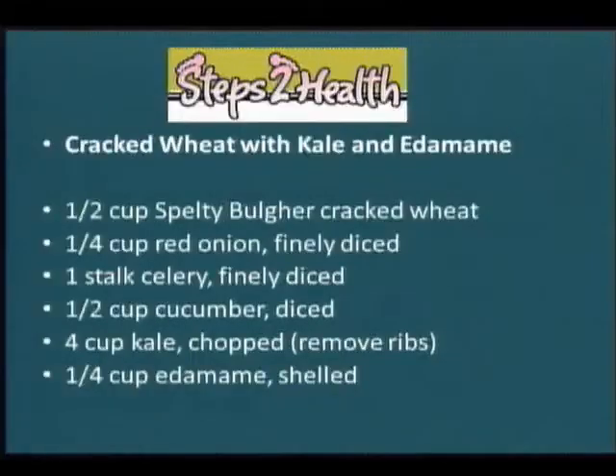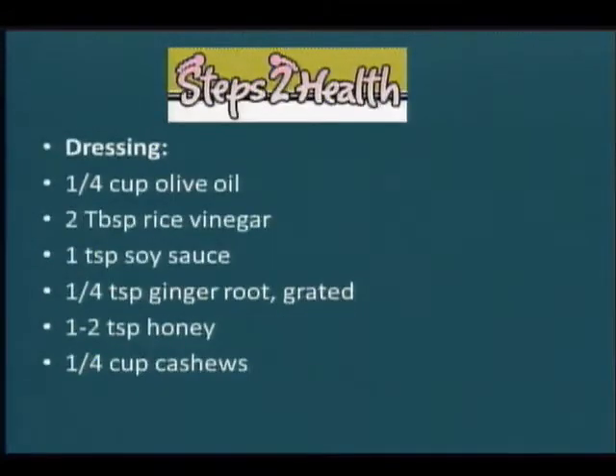And there we have it — cracked wheat with kale and edamame. Thank you.